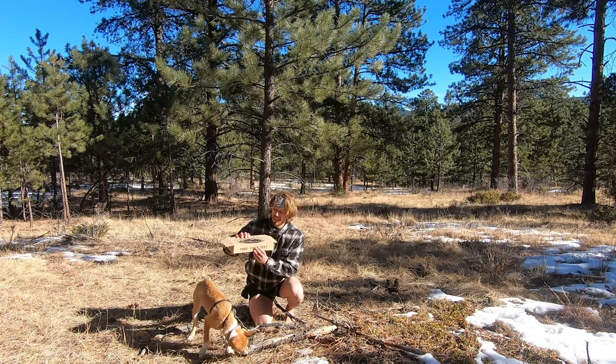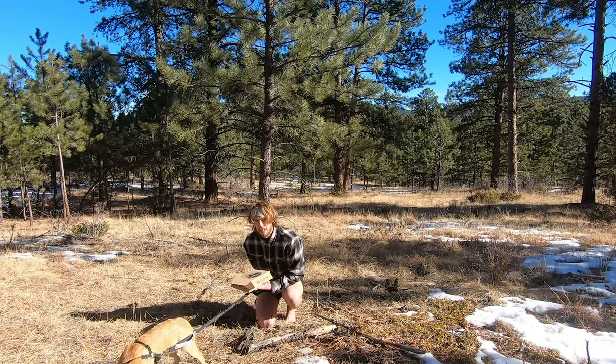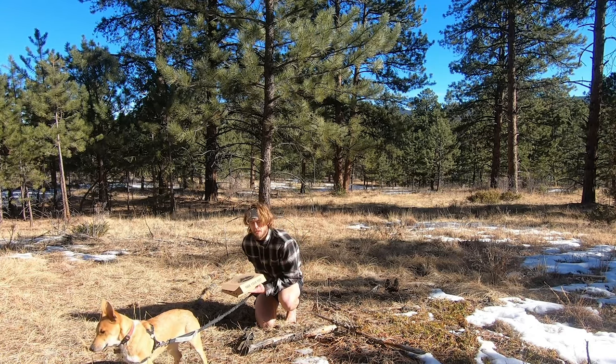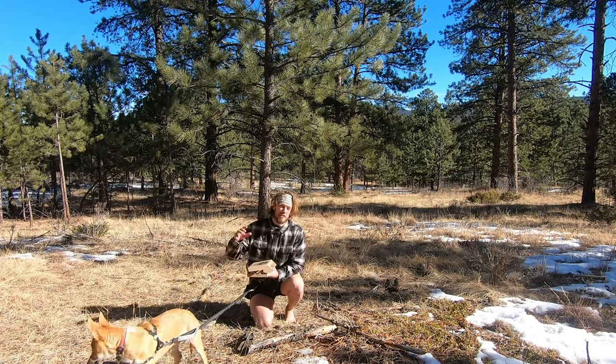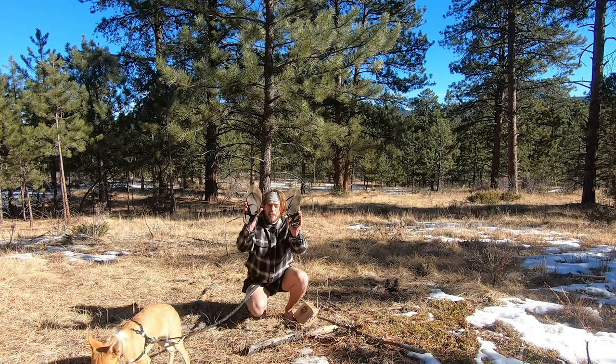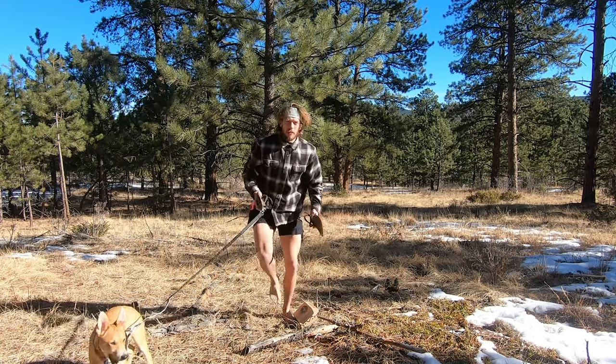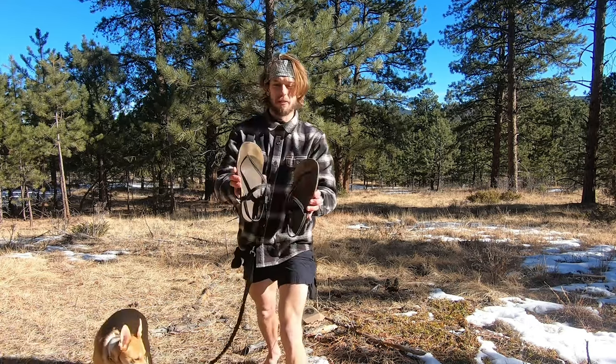What's cool about it is it's got the little 'Free Your Feet' on the outside, and I can honestly say that really has been what these shoes have done for me — they've really inspired me and allowed me to free my feet. Today is probably a good day to put these guys into retirement; they're very well worn and shaped to my feet at this point.